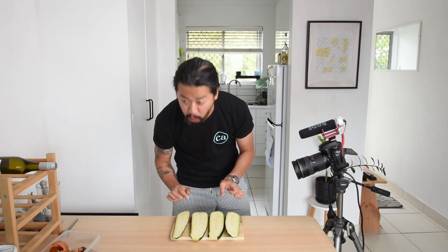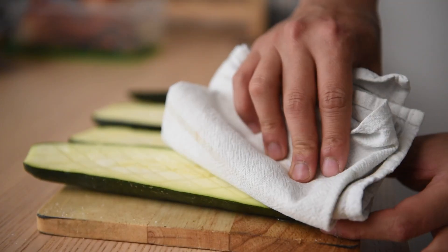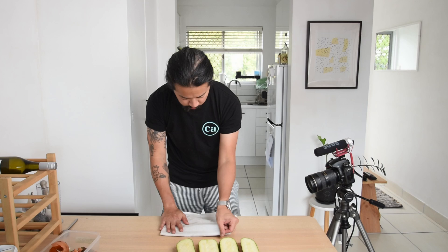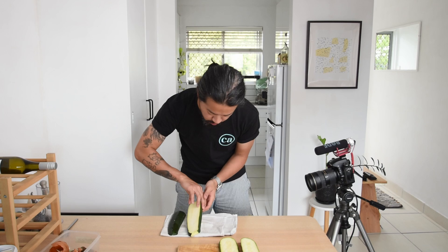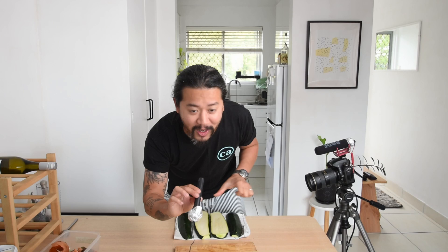The zucchinis have been sitting for about 20 minutes and we can see some water droplets on top — the salt has done its magic and drawn out a heap of water. Pat them dry with a cloth kitchen towel instead of wasting paper towels. It's the small things like this that add up. Paper towels don't do the job any better here, and they either go to landfills or take a long time to decompose. I hope this serves as a little influence in your day to day to be just a little more intentional. Alright, now our zucchini is all dried off, we're going to bring them over to the stove and give them some really beautiful char marks.